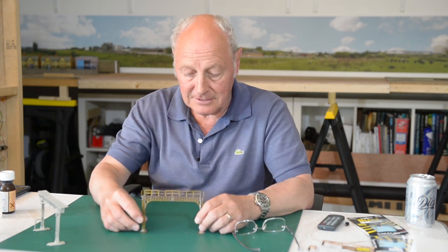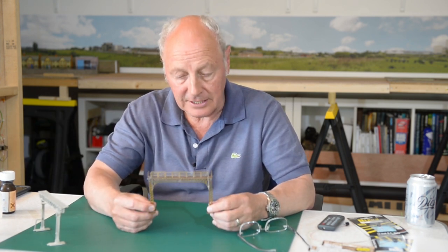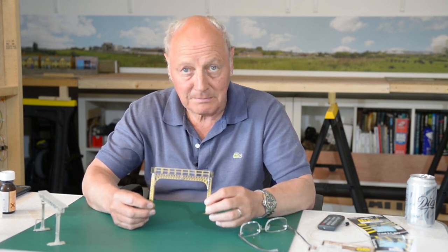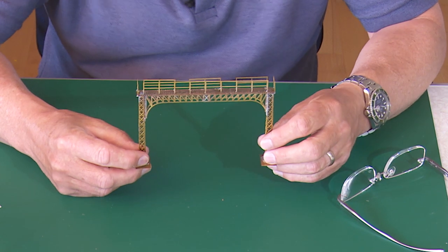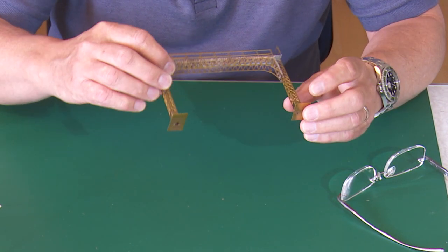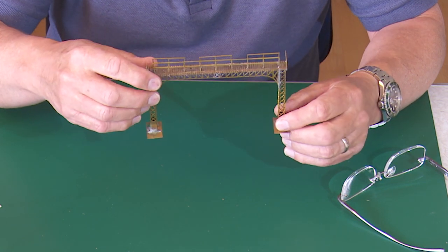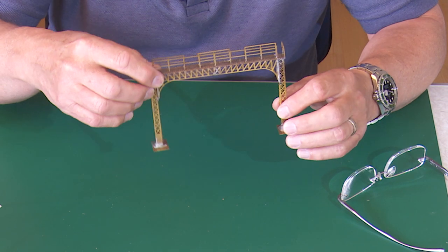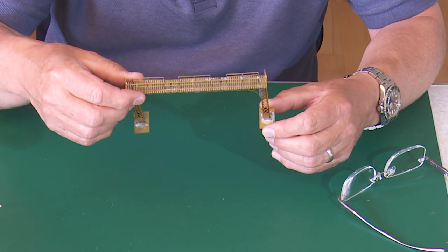At the other end, this is a brass kit made by Train Tronics and it's quite difficult to build. I found it quite difficult to build - it was my first attempt at soldering up a brass kit. But I kind of succeeded and some of the discrepancies will be hidden by Halfords grey primer as they usually are.